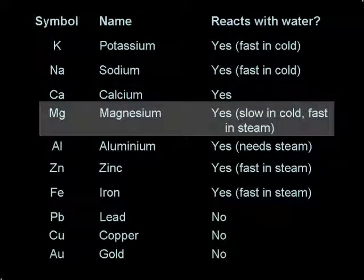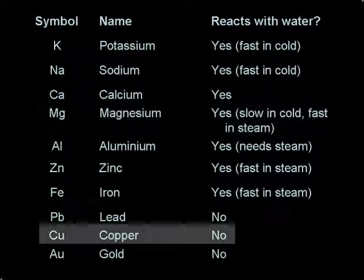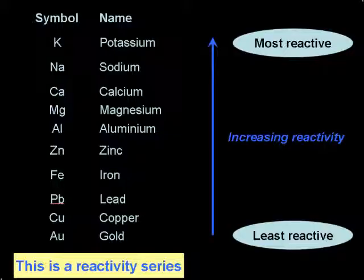Magnesium is a less reactive metal than sodium. In fact, we showed the reaction with steam because the reaction with water is so slow that you don't really see anything happening. In the case of copper, this is a metal which is very low down on the reactivity series and doesn't react with either water or steam. The key thing to recognise here is that different metals have different reactivities, and we can look for patterns in reactivity which help us to predict whether or not reactions will occur.